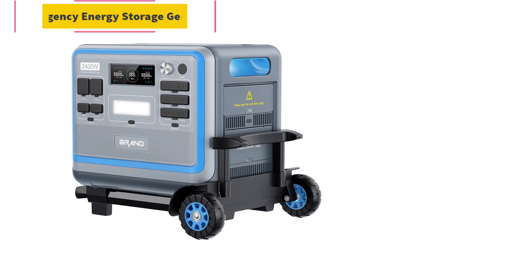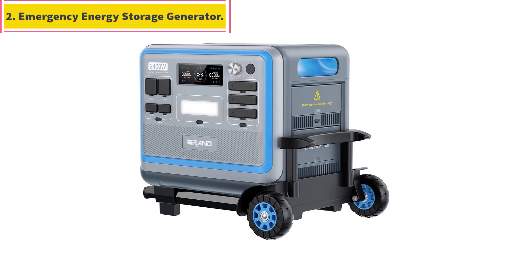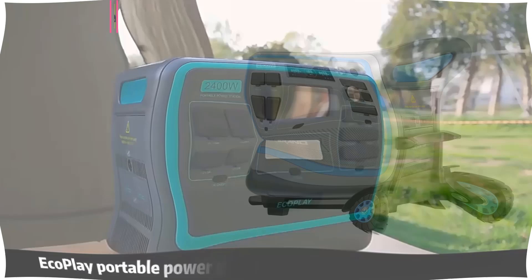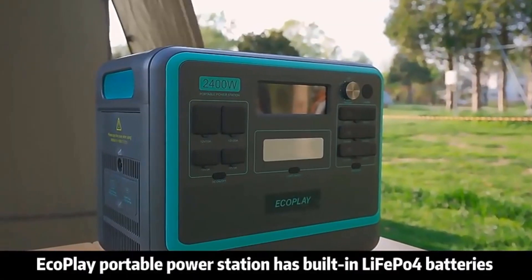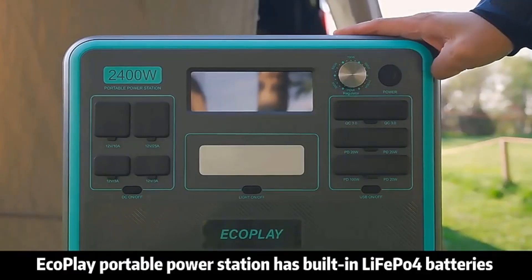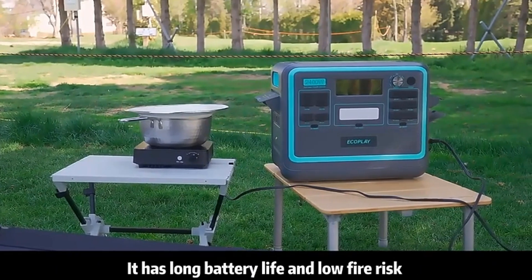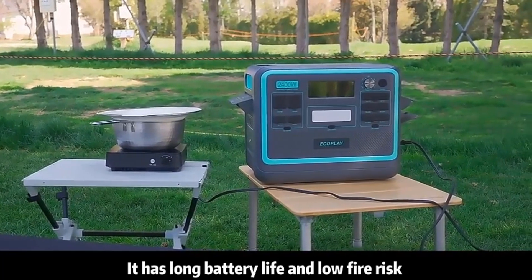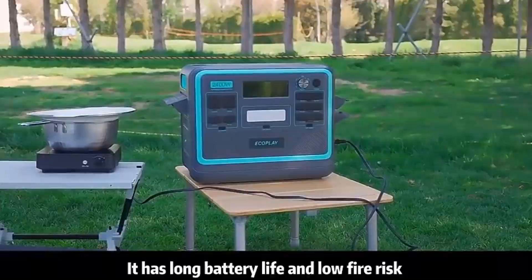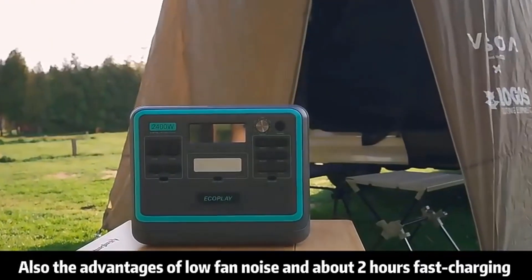Number 2: Emergency Energy Storage Generator. The main core components of our solar power generator products — hardware, software, BMS, structure, and ID — are independently developed and produced by our company. Strong R&D team with independent development and production of main parts to control product quality from the source.